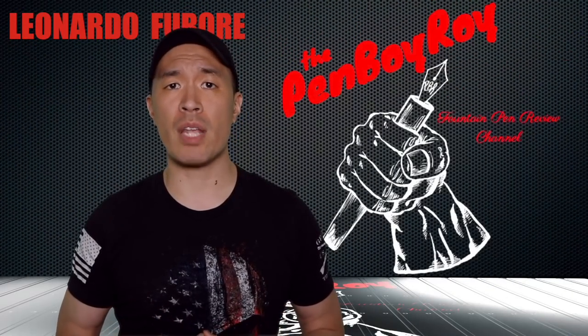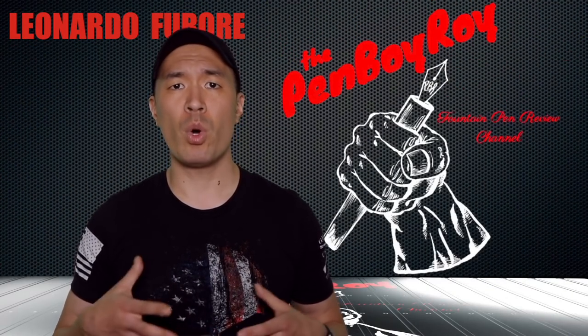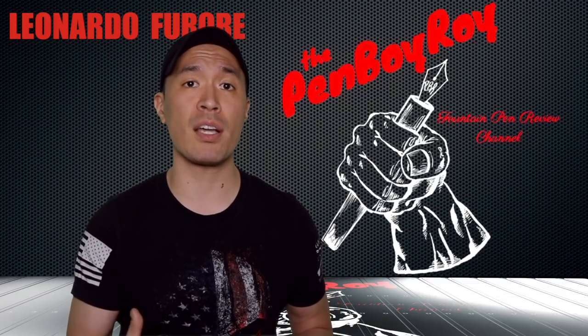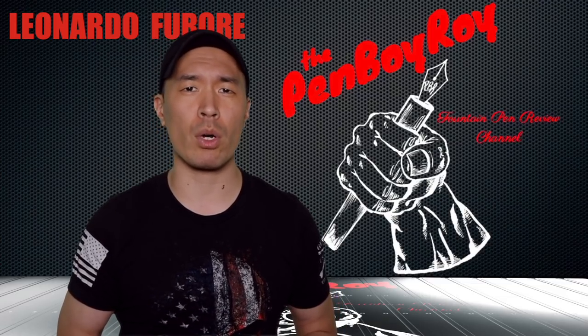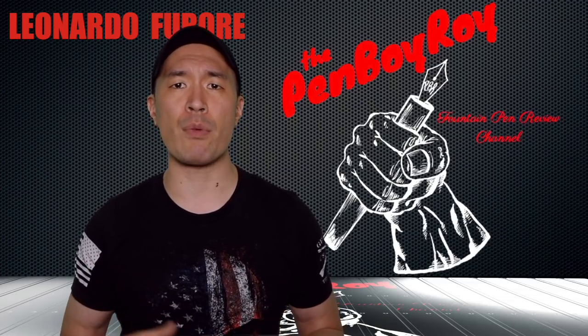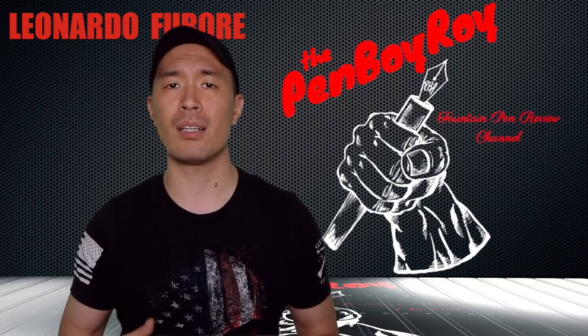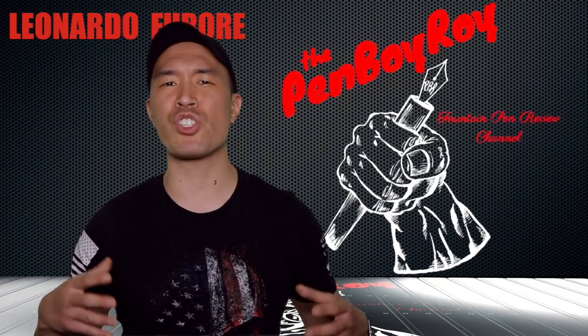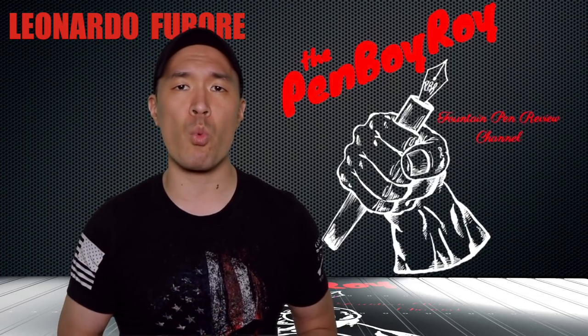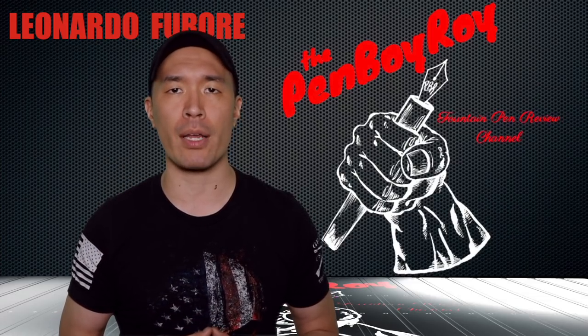This story begins with a dude named Ciro Matron, one of the three former owners of the Delta brand. Ciro one day had a son, and his son's name was Salvatore. When Sal grew up, he worked with Dad at the Delta brand as a designer of fountain pens. While at Delta, Sal was responsible for several successful designs and ideas. Unfortunately, this alone was not enough to keep the Delta brand afloat.